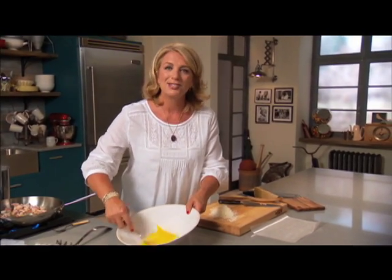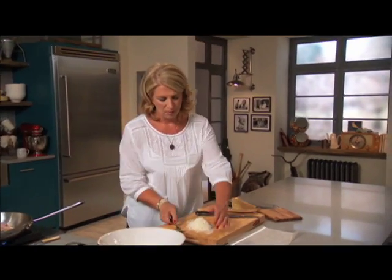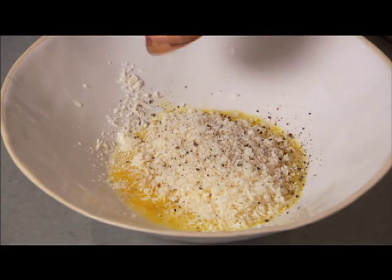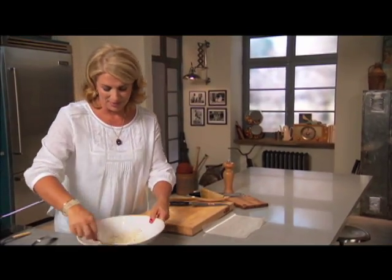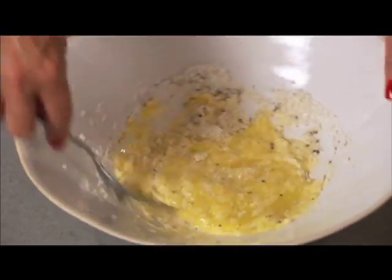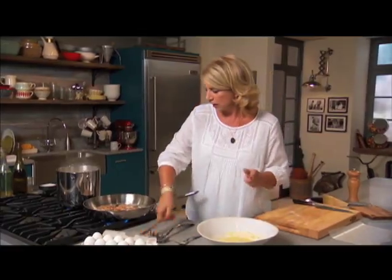The bacon is sizzling away. This egg and cheese mixture just gets scrambled together with a good grate of pepper. We're almost there — you can see how a 12-year-old could really make this. Mix it up and make sure you combine the cheese with the egg thoroughly.